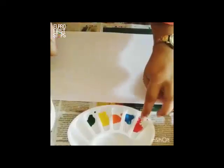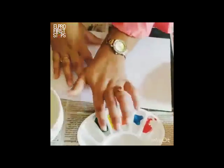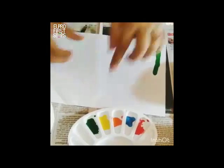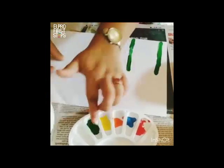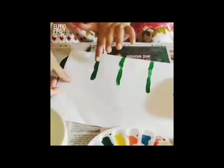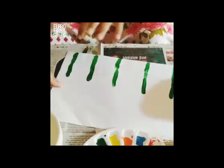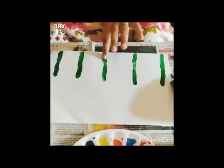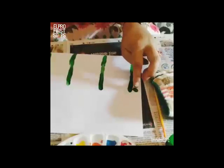Then I would take the color green, dip my finger into it, and start making strokes like this. You can create anything by just using your finger and your fingertips. I am making a very small garden here. Then I am making leaves by just using my fingertips.